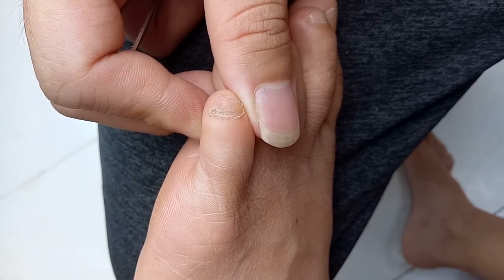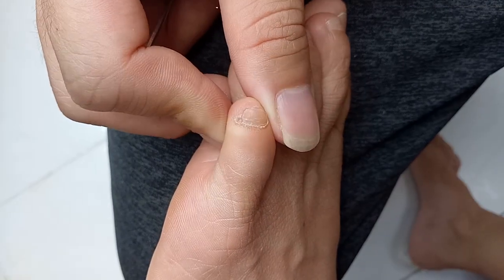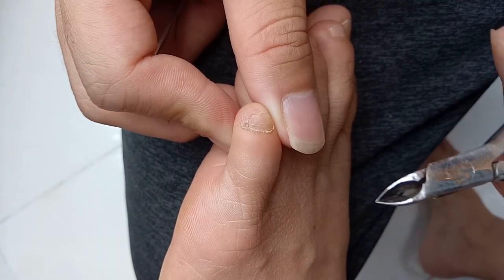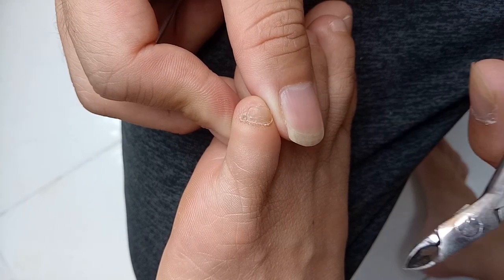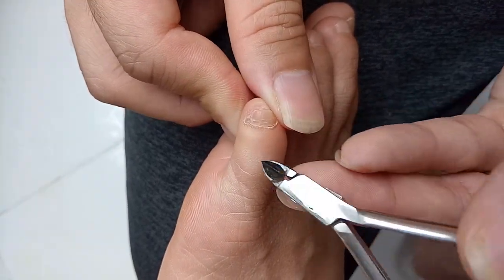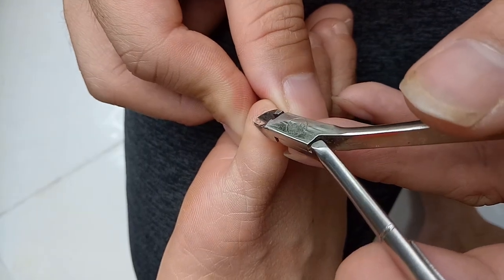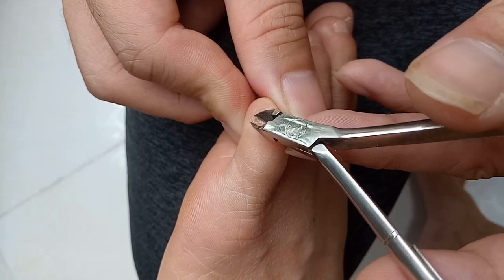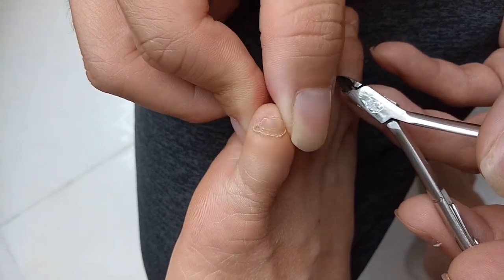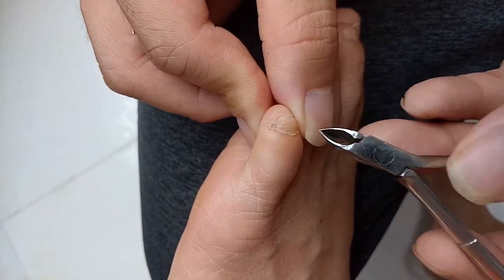Hello everybody, we're back again with another video about extra pinky toenails — accessory toenails. We're in Vietnam right now. As you can see, this is my wife's extra pinky toenail, and it's growing quite a bit to the point where it's starting to peel off on its own. That's what happens when you have an extra toenail — it grows and then just starts to fall off on its own.